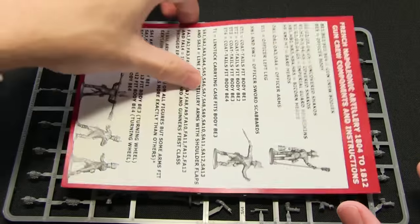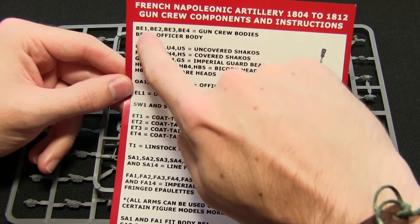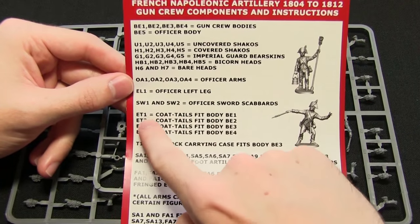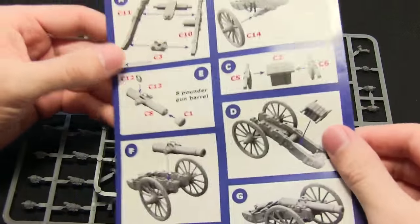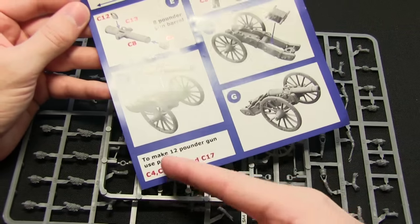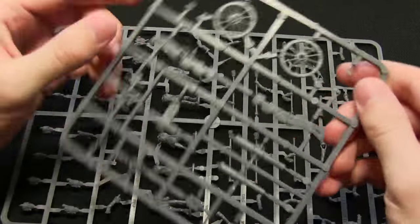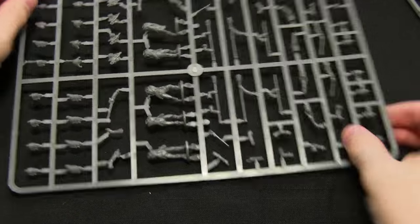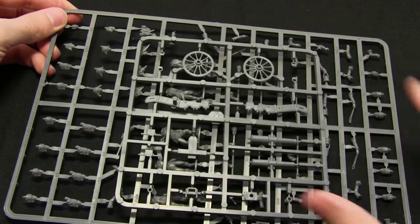Here we have the contents of the Forte Artillery Kit — first of all the instructions. All of the components are labelled with a letter and a number, which denotes what they are, and the sheet shows which parts go with which body. For example, coattails ET1 fits with body BE1, so very self-explanatory. Flipping it over, there's a diagram on how to assemble the gun carriage — both the 8-pounder and 12-pounder guns. We actually get 2 types of sprues in this set: the gun sprue and an infantry sprue, and you get 3 of each.